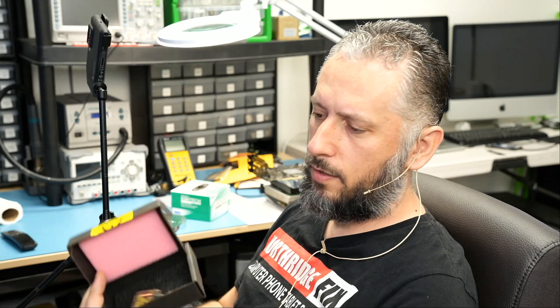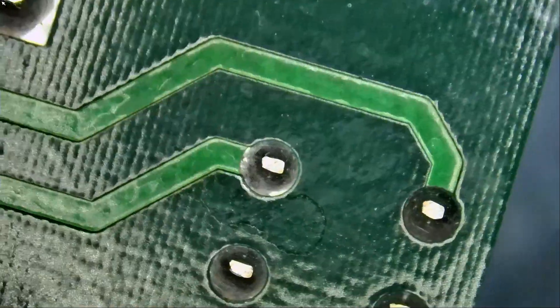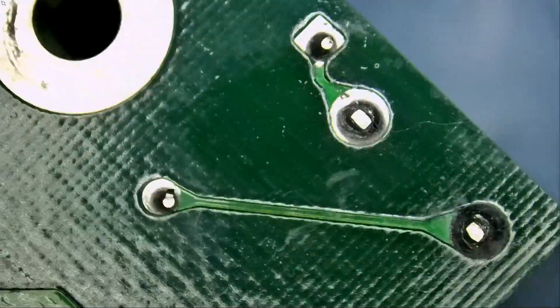I found the replacement relay on eBay and it came in a box like this. The relay has six pins.